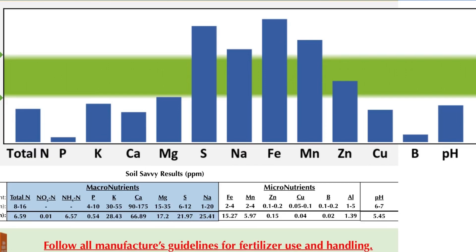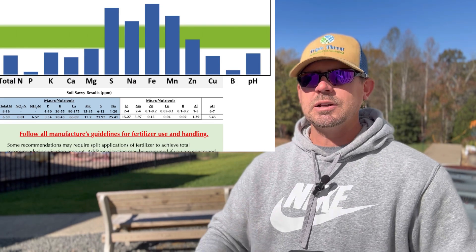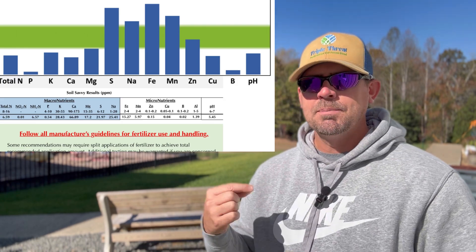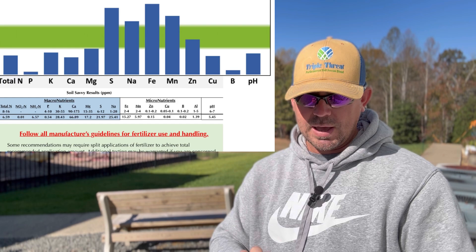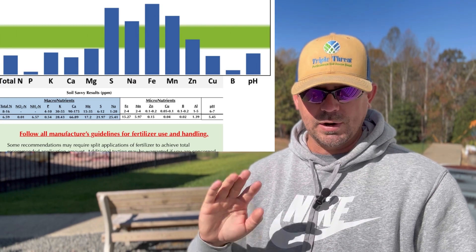Going back over, look at our phosphorus - the second number. It is almost barely optimal. I believe that exists only because of the protein starter we put down. When you zoom into the number, it's 0.54 and we need to be at 4 - so we've got a long ways to go with phosphorus. Our K is not that bad - we're at 28 and need to be at 30. Our calcium is low - calcium helps build the cell wall of the plant. The main three we want to look at is N, P, and K.